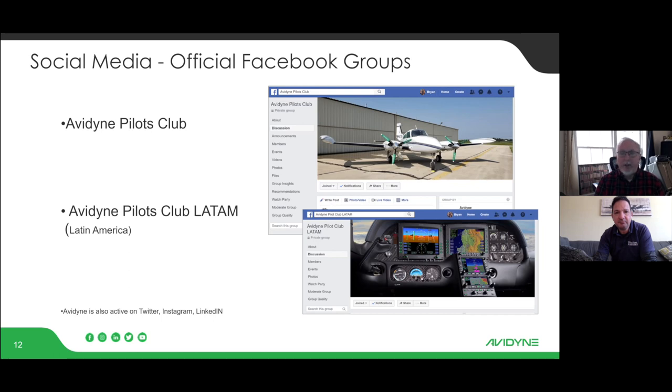We also have an Avidyne Pilots Club, launched about two years ago at Oshkosh. It's a great resource for both current customers and folks looking to buy Avidyne. People go on there and ask a question, and before we can even answer, five customers are already piping in with tips and advice. You really get a community around training with a lot of enthusiastic folks. Customer support staff monitor it daily, and we just launched a Latin American version about six to eight months ago.